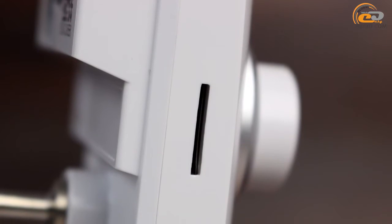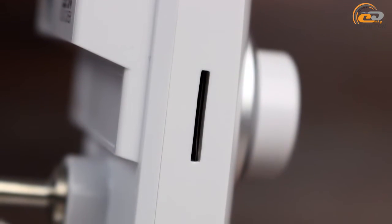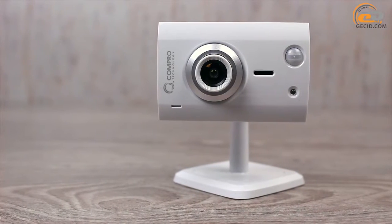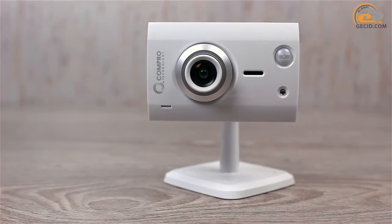One of the sides contains a slot for a microSD memory card. It can be used to store the captured video, which is useful in case of a low-speed internet connection.